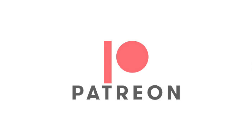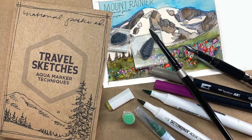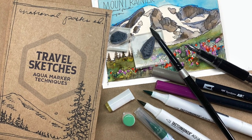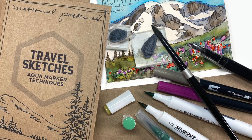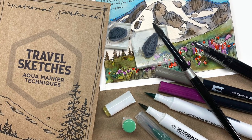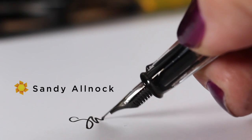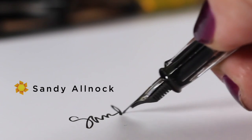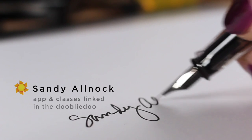You can go to Patreon and check out the different levels of support there. You could also consider taking a class like the Travel Sketches class, where you can learn to create a sketchbook full of national parks using water-based markers — or regular watercolors if you want — and pen and ink. Have a good time doing it. And if you can't afford either one of those, I'll see you here next week with more free videos. Thank you so much for your support. I love you. Bye-bye.